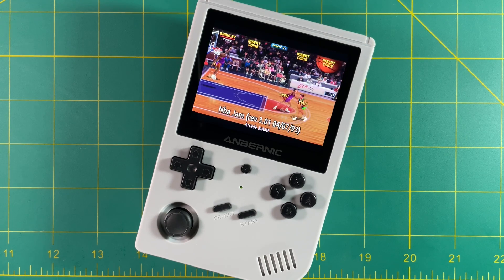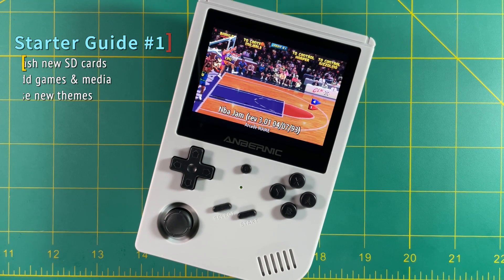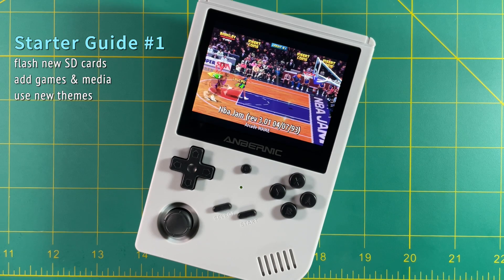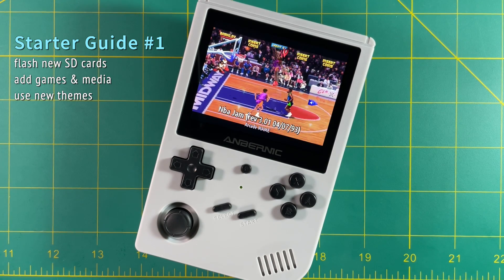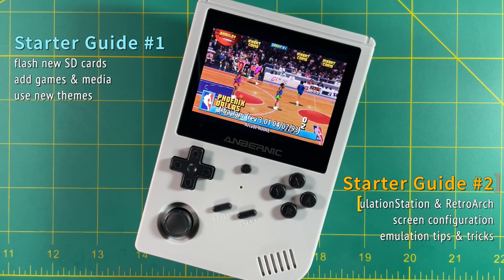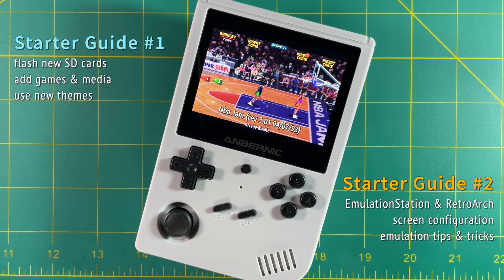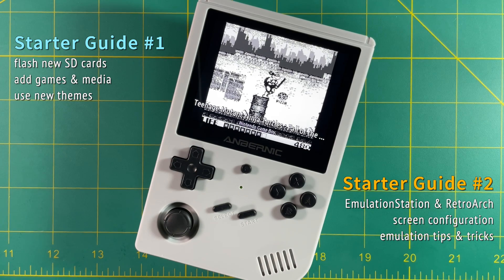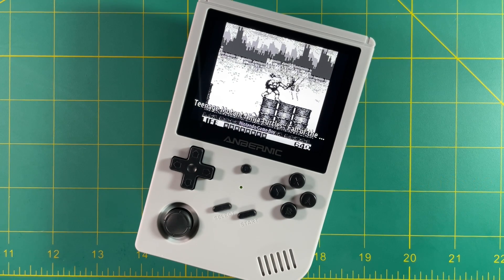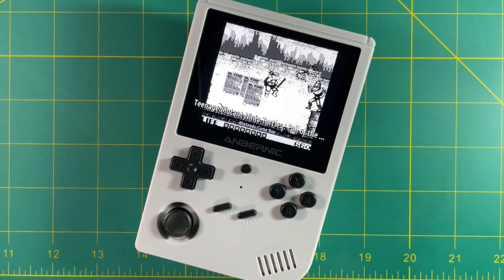That's it for the first part of this starter guide. We covered how to flash new SD cards, how to add your games and media, and how to use and tweak new themes. Be sure to tune in tomorrow for starter guide number two, where I'll show you how to use the EmulationStation and RetroArch interfaces, how to configure your screen for the best picture, and emulation tips and tricks for the best performance on this stock firmware. Let me know if you have any questions in the comments, and be sure to like and subscribe if you found this helpful. Happy gaming!